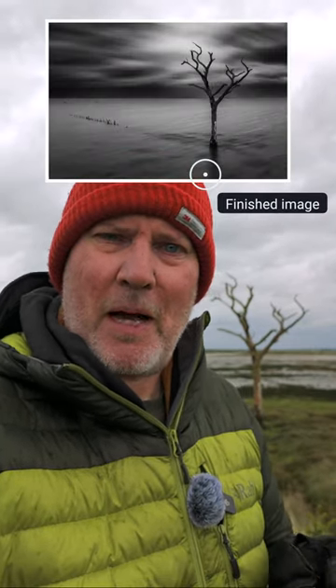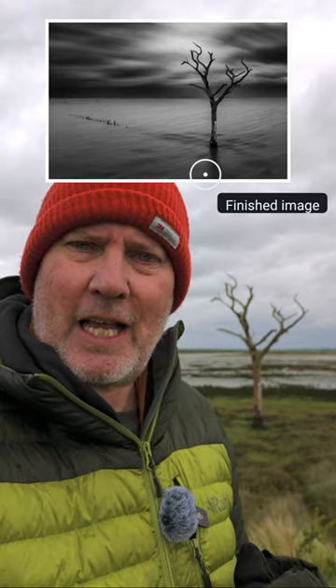Hi folks, thanks for tuning in. I've been photographing this petrified tree in the marshes today, and about an hour ago his trunk was in the water, so it looked absolutely wonderful — a lovely long exposure for about a minute and a half. So that's all to come.